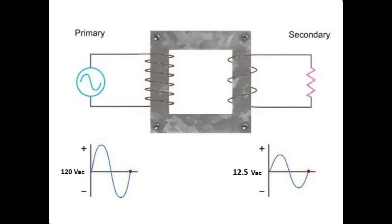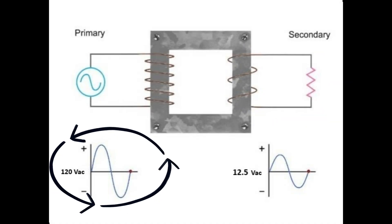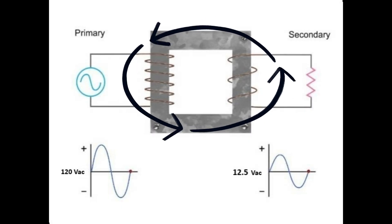In our schematic of a power supply, the first part is a transformer with a primary and a secondary. It steps down the voltage from 120 volts peak to peak to 14.5 volts peak, which is actually 29 volts peak to peak. That makes it have a turns ratio of 4.14 to 1.